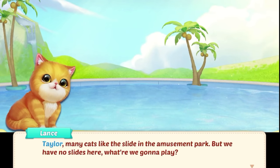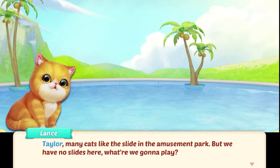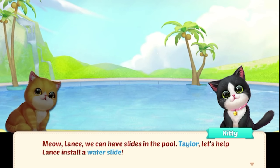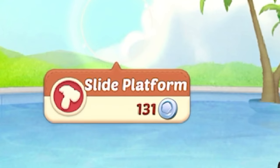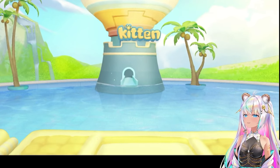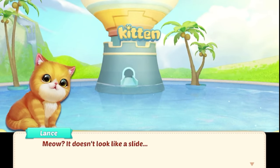Taylor, many cats like the slide in the amusement park, but we have no slides here. What are we going to play? We can have slides in the pool. Taylor, let's help install a water slide. Slide platform. Oh no, we're running out of money. What is that? That's the slide platform? It doesn't look like a slide — it looks like a nuclear reactor. It's going to blend the water.